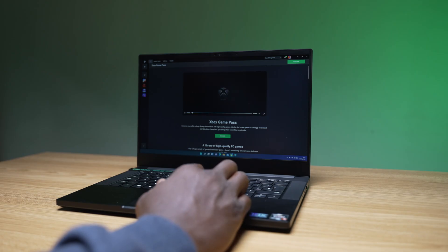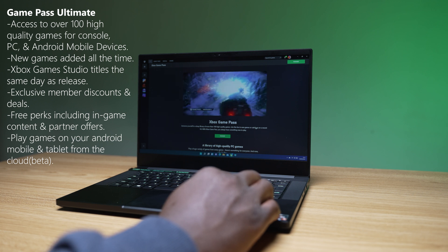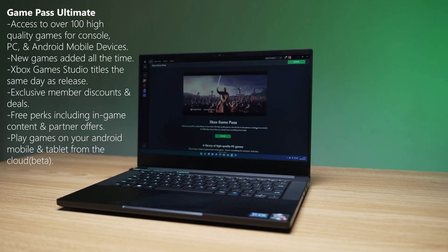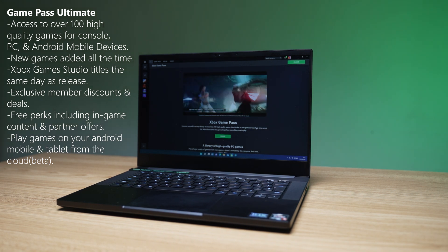Now for the gaming and software experience, the foundation to that is the Windows 11 experience with the latest DirectX 12 API and services such as Game Pass Ultimate, which includes Game Pass for PC and gives you over 100-plus great games to play with day-one release for first-party studio games, with the ability to cancel at any time, giving you the most flexibility and peace of mind. Windows 11 also brings support for auto-HDR and direct storage.